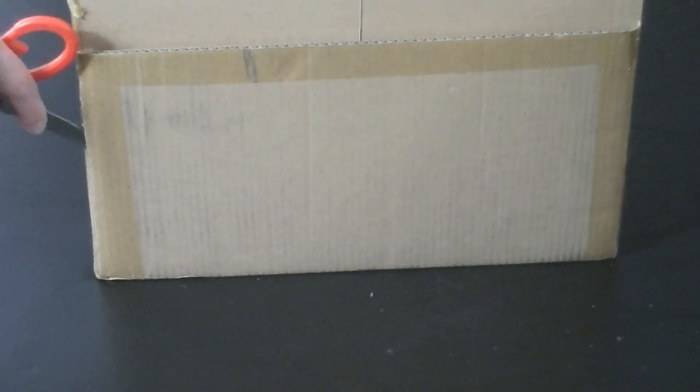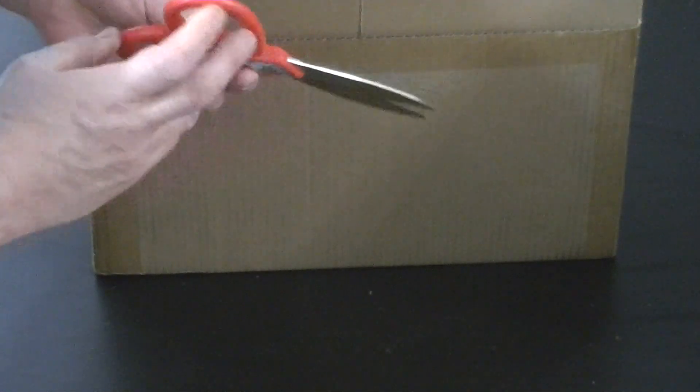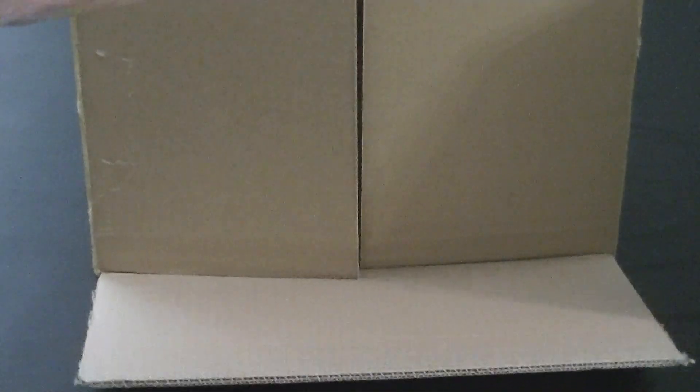Now let's get the rest of this. That should just pop down. That should be enough, so let's put these away. These are kind of a tight fit — very well packaged. So let's put this one out first.